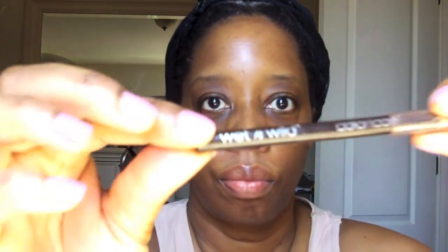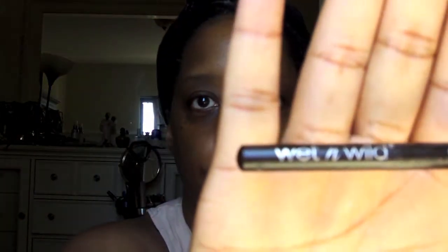So I'm just gonna play in some makeup. The first thing I'm going to do with an elf brow brush is just brush my brows into some type of shape. I don't have to really worry much because, as you can see, I don't have much, but I try to do the best that I can. I hate doing my brows.